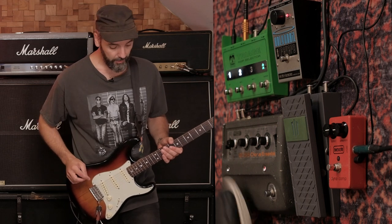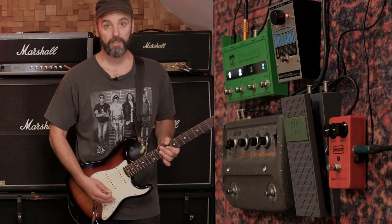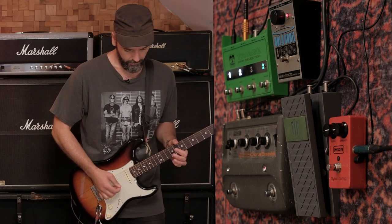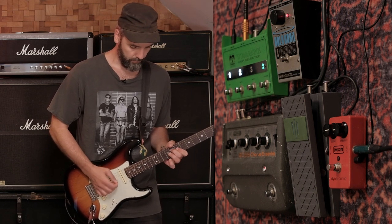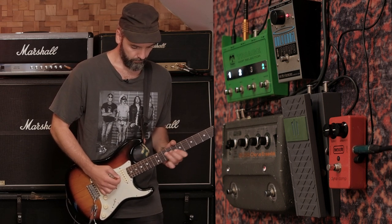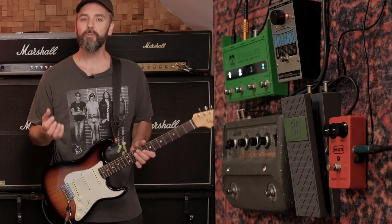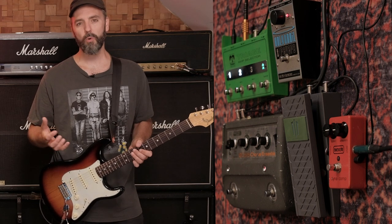The verse sound is a combination of the Boss preamp and the Holy Grail, which goes to the Silver Jubilee. It sounds like this. This is a really nice clean tone in my opinion. It has the compression from the CE1 but it's not really gritty and aggressive — it's really smooth and warm sounding.